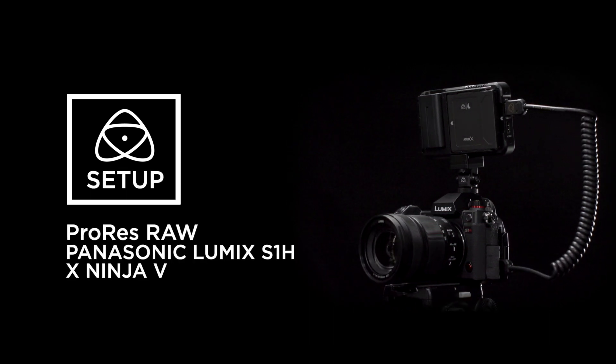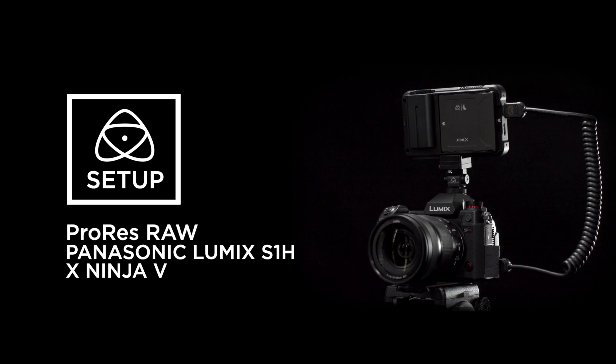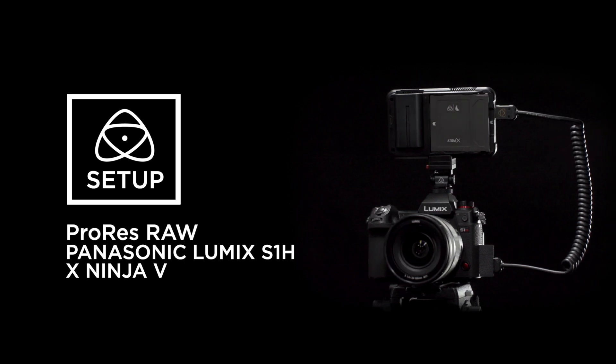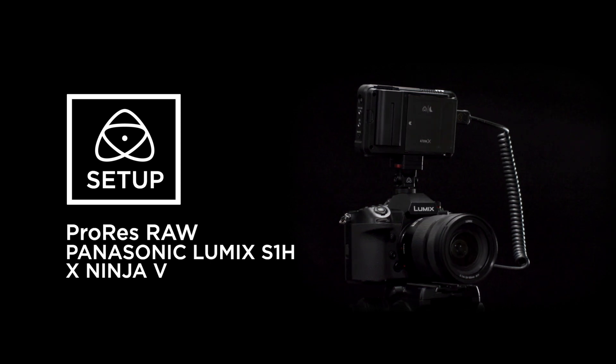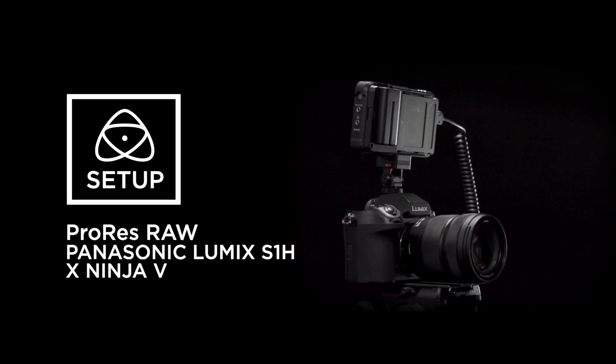New firmware is now available for the Panasonic S1H and the Atomos Ninja 5 that enables ProRes RAW recording over HDMI. In this video, we will take you through how to set up the Panasonic S1H and the Ninja 5 for Apple ProRes RAW.